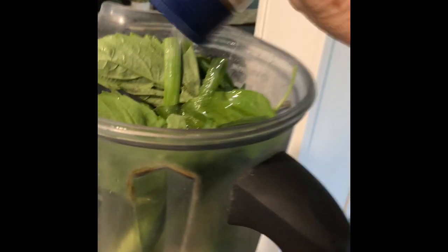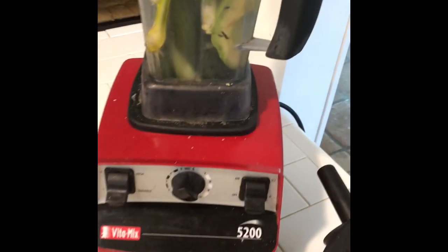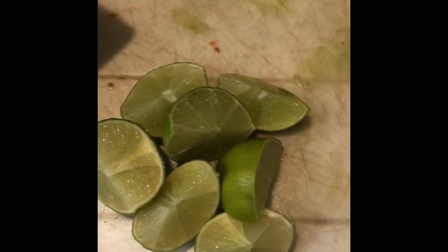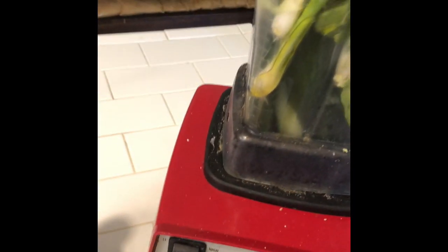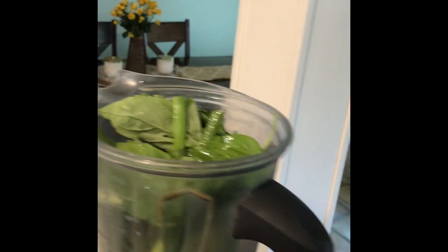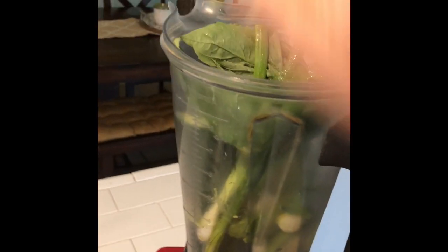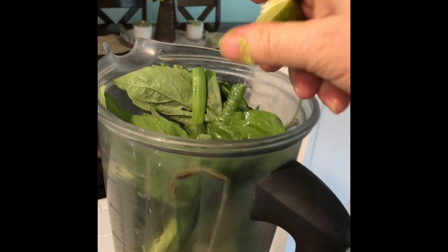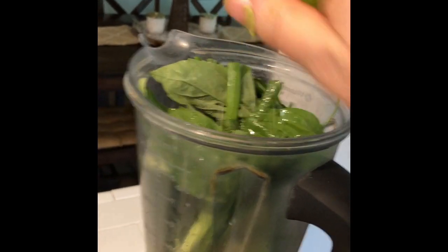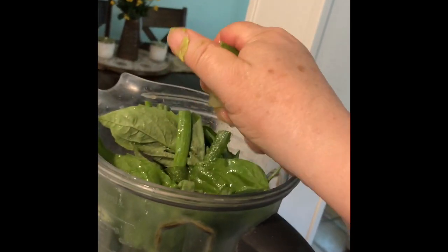A splash of olive oil. Sea salt. And lime juice. I'm not shy with the lime juice because I really love lime. Got the juice of two limes here, two small limes.